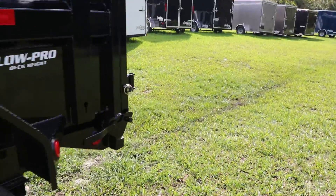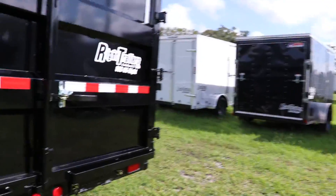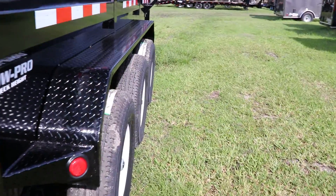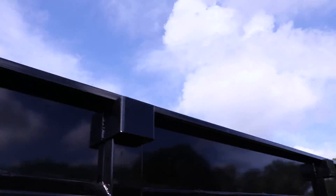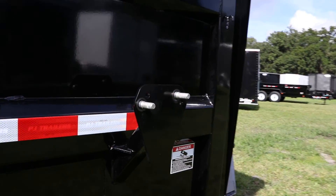Steel tread plate fenders, two-way spreader gate, barn doors with bar lock and removable ramps on the bottom, stake pockets, and of course the spare tire mount on the side.